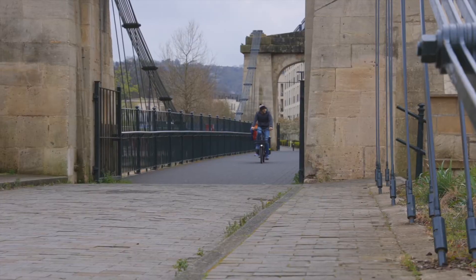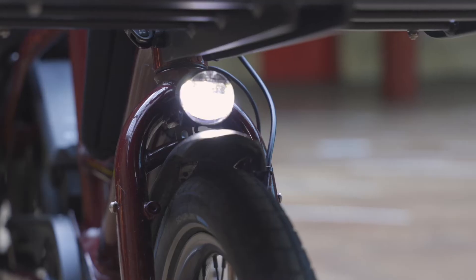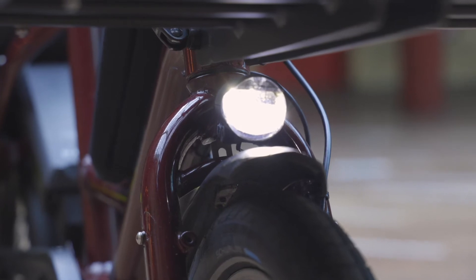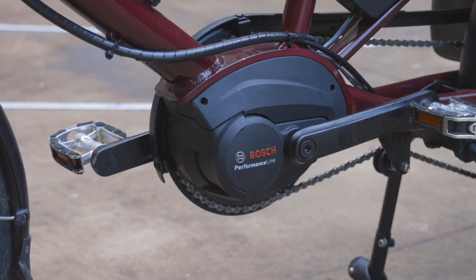No front suspension definitely affects ride quality, but it's a sensible economy and you do get the high quality Schwalbe tyres. The front light isn't really enough for going quickly down a dark hill, but it's ample for around town and being seen. Everything works really well, and keeping the clever design of the bike and the powerful Bosch motor at the heart while saving money elsewhere is definitely the way to go.